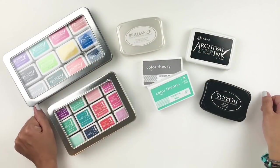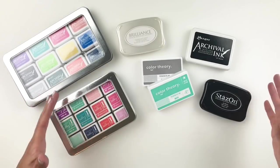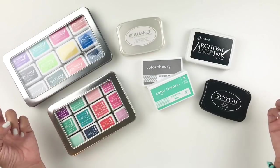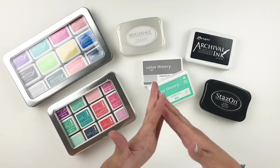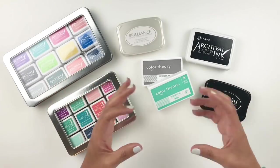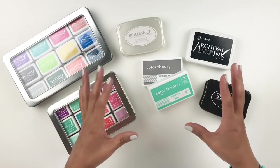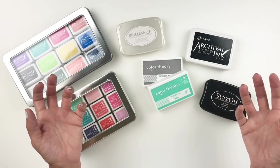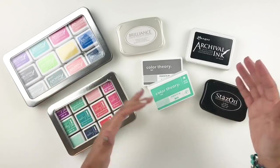Hi everyone, this is Hibba from My Little Journal, and today I'm going to be sharing with you a fun little tutorial — a tips and tricks kind of video. I've been asked a lot to share how I stamp on my photos, vellum, my paper, and all that good stuff. I get a lot of comments where I'm told my stamping is so crisp and beautiful, but others say theirs is always smudging and not as crisp, so I wanted to share these little tips and tricks.